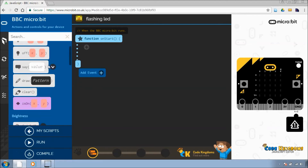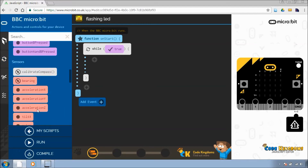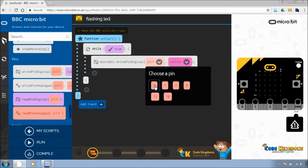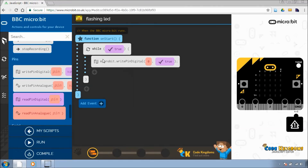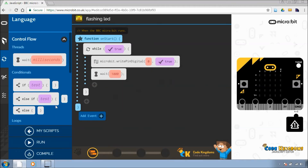To flash the LED on and off, all we need to do is create a while loop — a while true — because that's going to be an infinite loop. Click on the main one, go down to write pin digital. That's what we're going to use. I've got the crocodile clip connected to pin zero, and we're going to turn it on, which is true. So forever, we turn pin zero on, then we wait 1,000 milliseconds, which is 1 second.